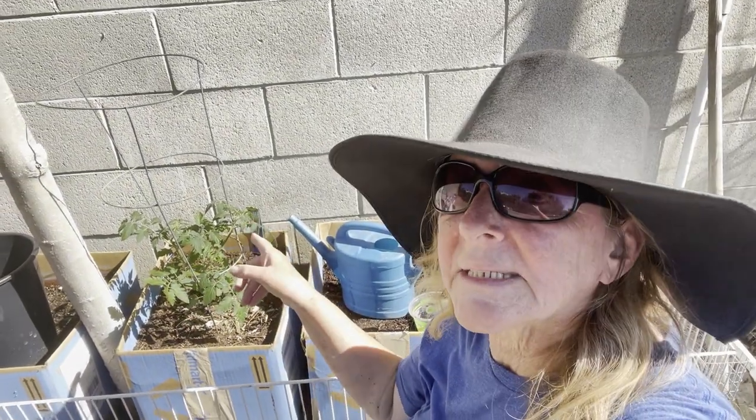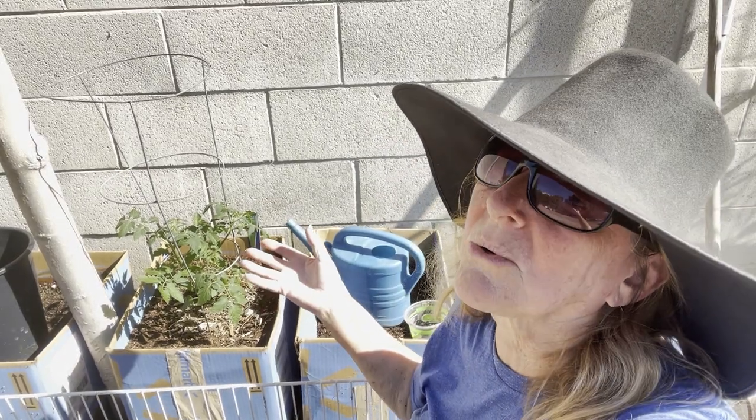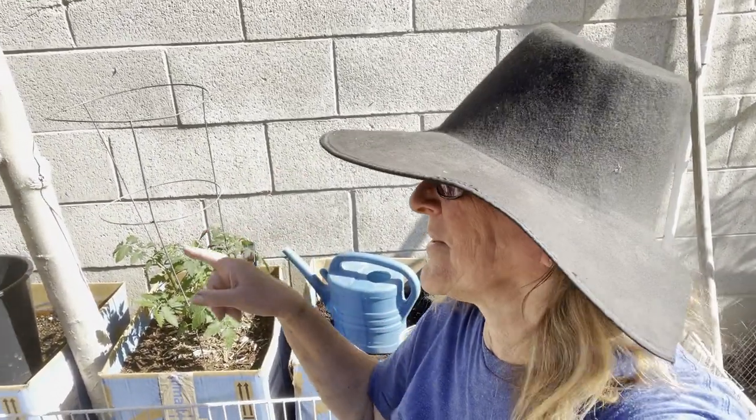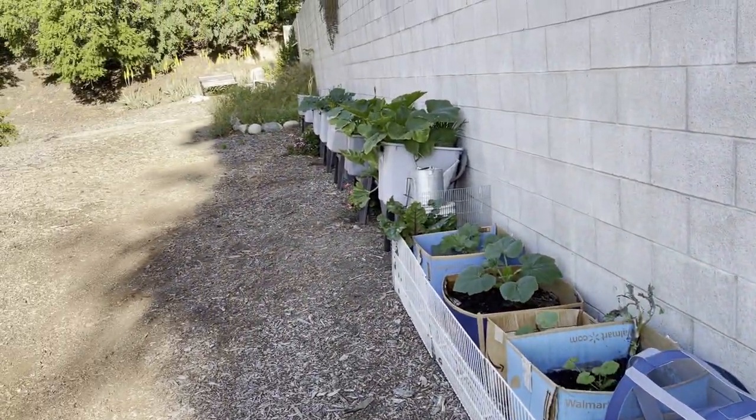Today we're going to plant something in this cardboard box other than squash, because I know a lot of you are not going to do squash. I love my zucchini — I do everything with it — but today we're going to do something different. You're going to see exactly how I fill these boxes up, how I get them ready, and how I plant in them. There are multiple ways to do it — take a tip from me and run with it.